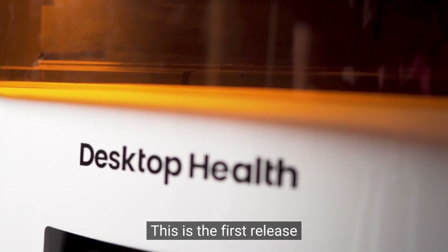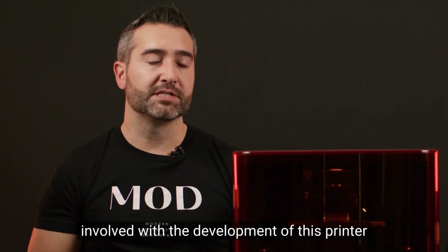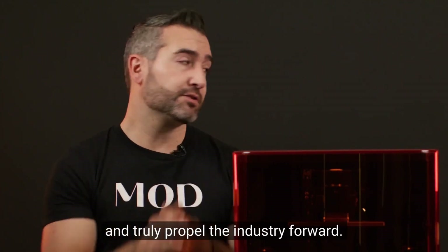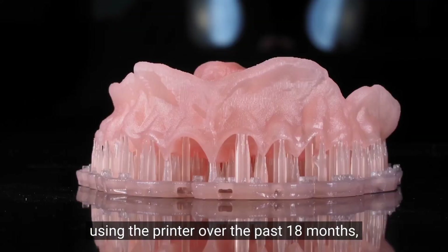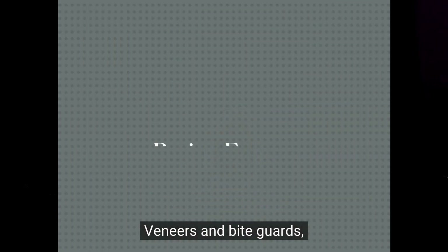This is the first release from that company, and I was personally involved with the development of this printer. I knew early on that it was going to jumpstart chair-side printing and truly propel the industry forward. We were one of the first offices to have an Einstein and have extensive experience using it over the past 18 months, including dentures, all-on-x, veneers, and bite guards.